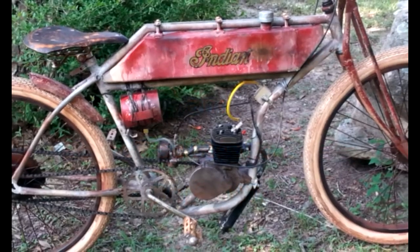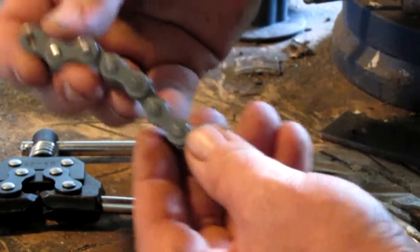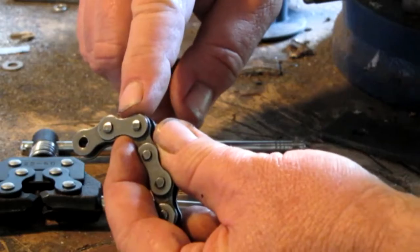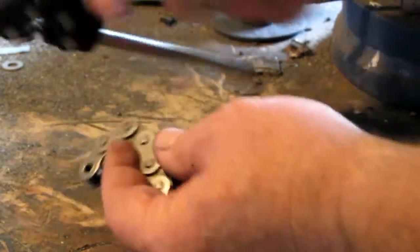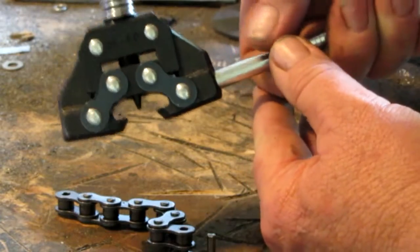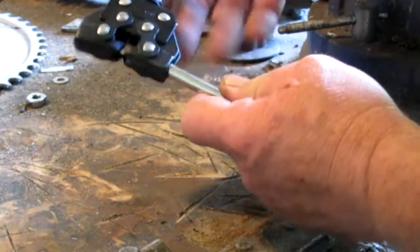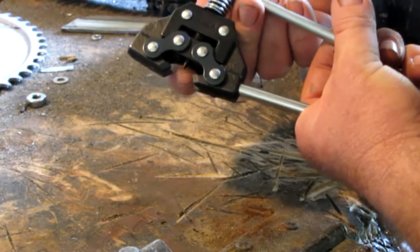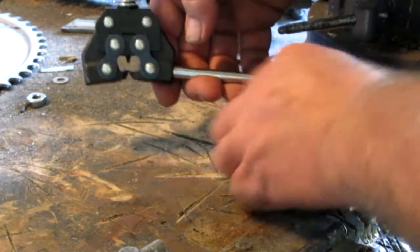Howdy everyone, this is Eugene from custombuiltmotorizedbicycles.com. To break or cut a chain, the component we're working with is called the pin link — that's where we use the chain tool. The tool has a pin inside that forces out the pin on the pin link.